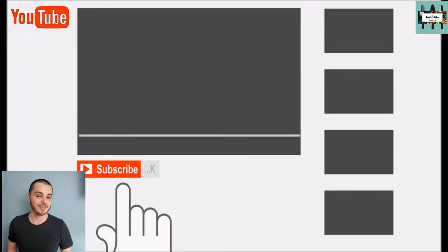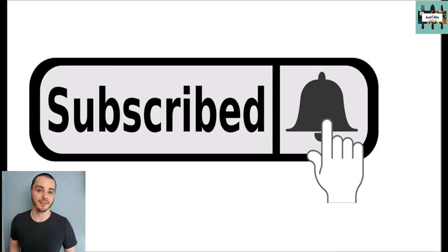Hey, are you enjoying this video? If so, make sure to hit the subscribe button and the bell so that you can get notified whenever we upload another video.